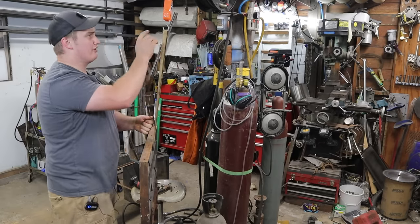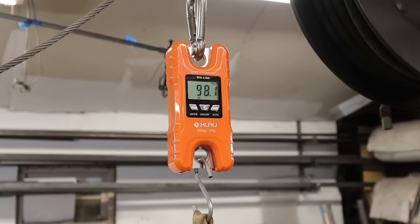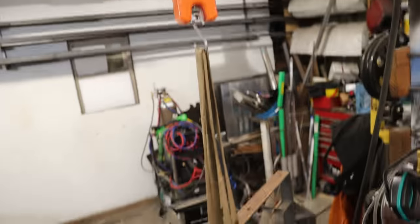Before we get too far into this, I want to see how much this thing weighs because it is not light. Final verdict — she's sitting at 98 pounds. That's a big chunk of steel. I think she'll do the job.